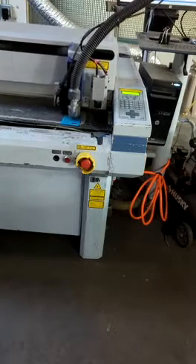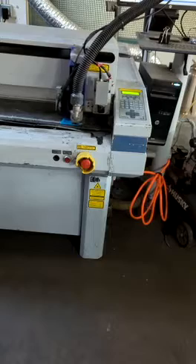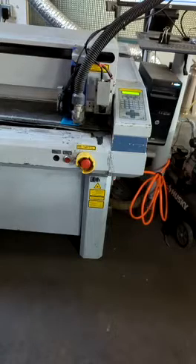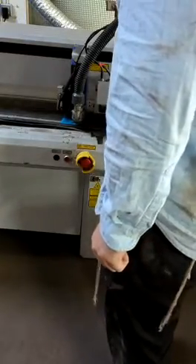We'll wait for the machine to start. I'll go into the service menu mode so that I can prove that it's cutting.